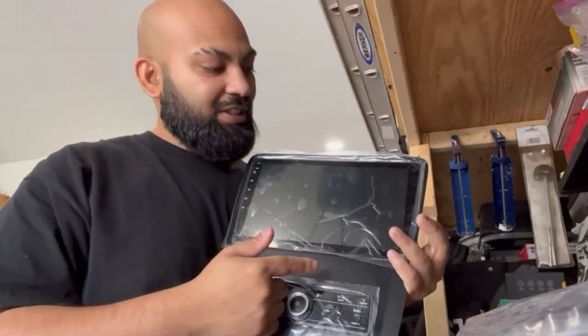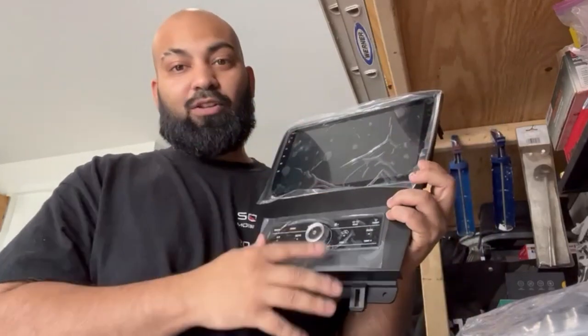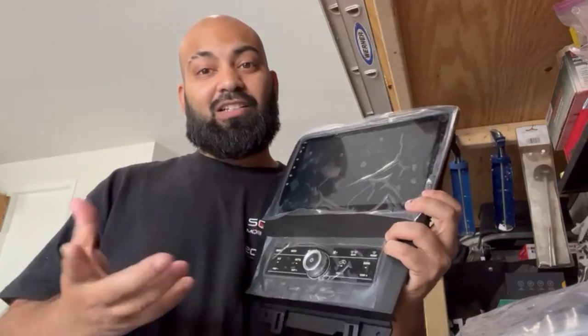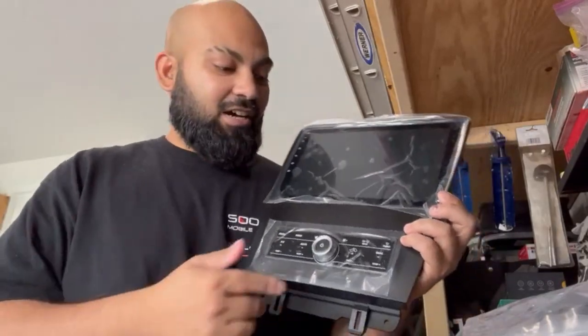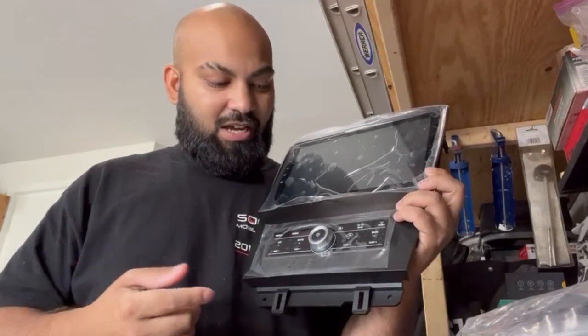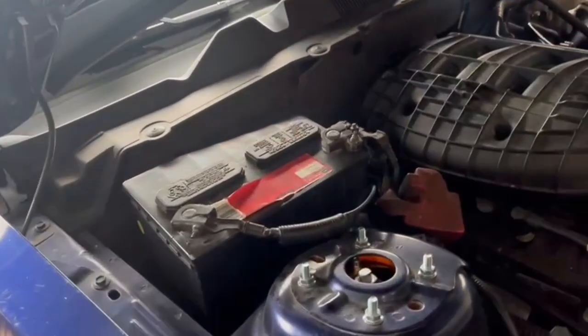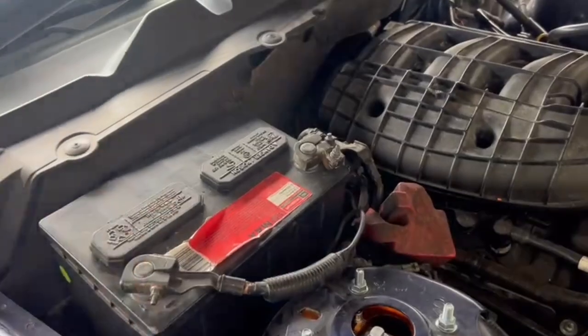I was going to choose a different one — there was a Tesla-style screen that covers a huge area — but I figured I didn't need all that crazy stuff. The screen is big enough, I'm not living in my car, and I like my buttons for the air conditioning. Obviously when dealing with anything electronic, you want to disconnect your battery, so let's do that now.